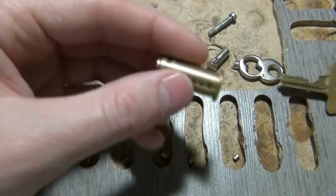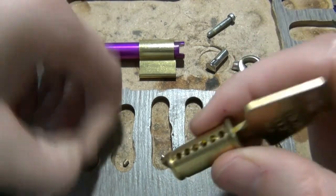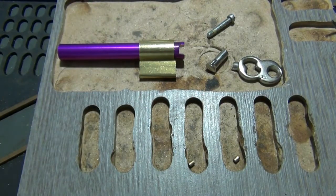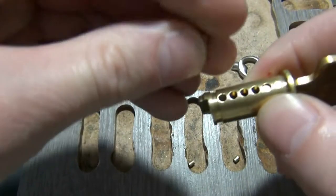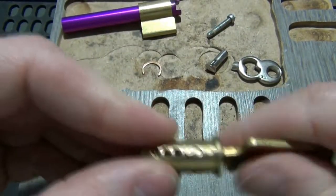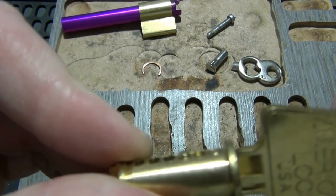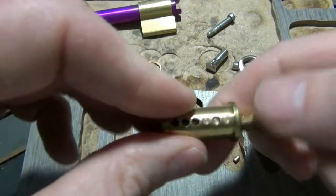Now take our key and reassemble the key pins. They should go back in the same order they came out. I'm going to make a mistake here on purpose to show you something. You want all the key pins flush. Number one is flush, but number two was too far down and number three is too far up — we know that's not right. It won't go back into the plug with one too far up, and if one goes too far down your driver will fall in and the key won't turn.